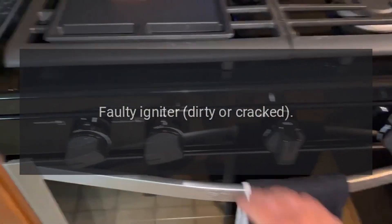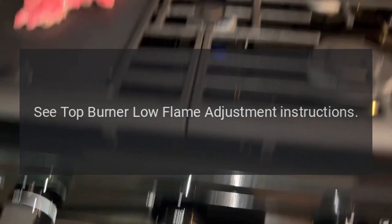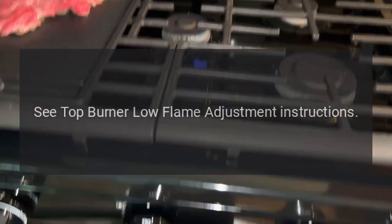Problem: burner will not ignite, no clicking sound with spark. Reason: igniter is faulty, dirty, or cracked. Solution: open burner models only — see top burner low flame adjustment instructions.